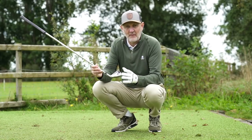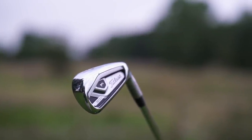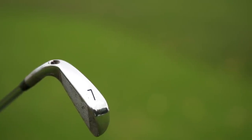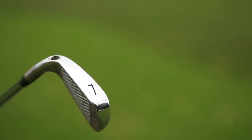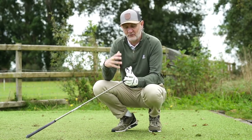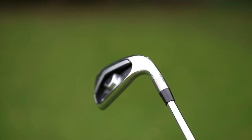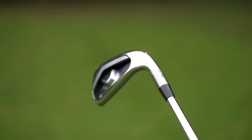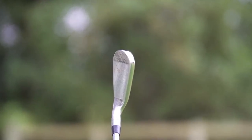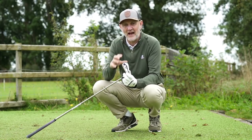The first thing I'll say about the Titleist iron is the quality of the build itself and how it looks. The most forgiving irons generally mean a bigger, bulkier package and sometimes they're not the best looking clubs, but in this T300 model they've done a great job aesthetically. It's Titleist, so it's going to have a price tag and it's going to be put together very well, and you can clearly see that.